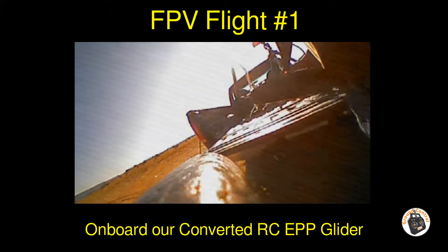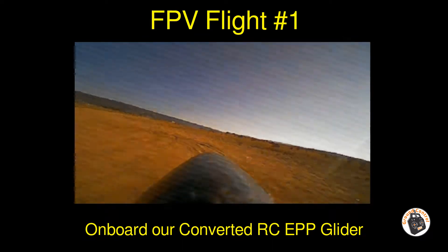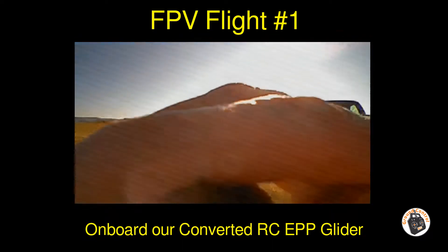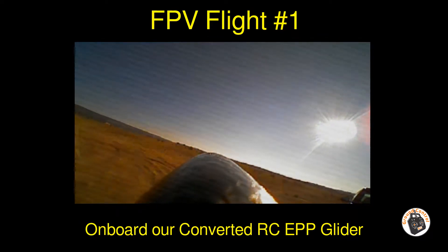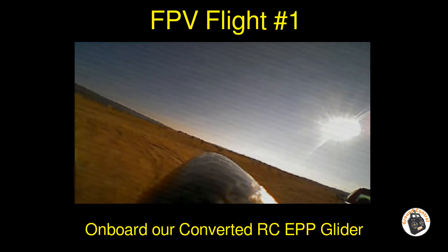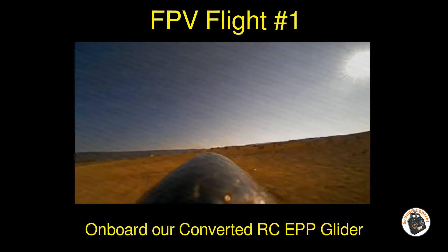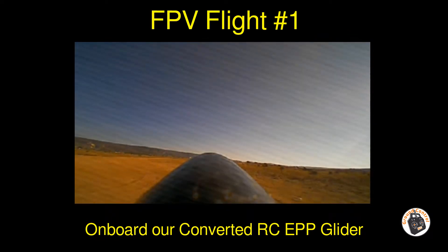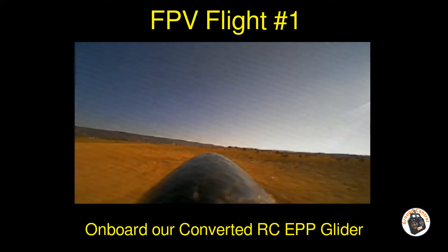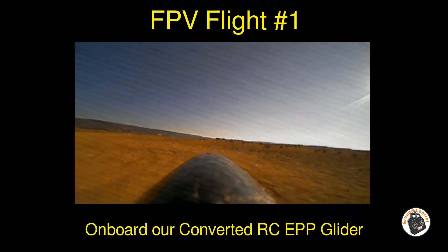Okay, test flights are done, mechanical trim is complete. This will be my first flight with goggles down — complete FPV flight. I've been waiting for this. We've got wind of 4 to 5 gusting to 6. Let's get it in the air.